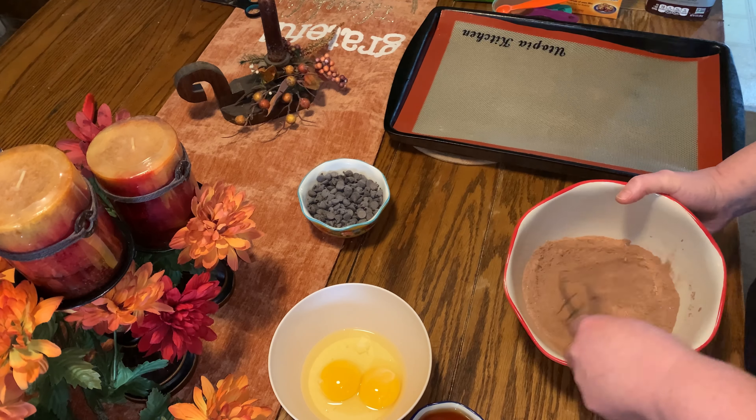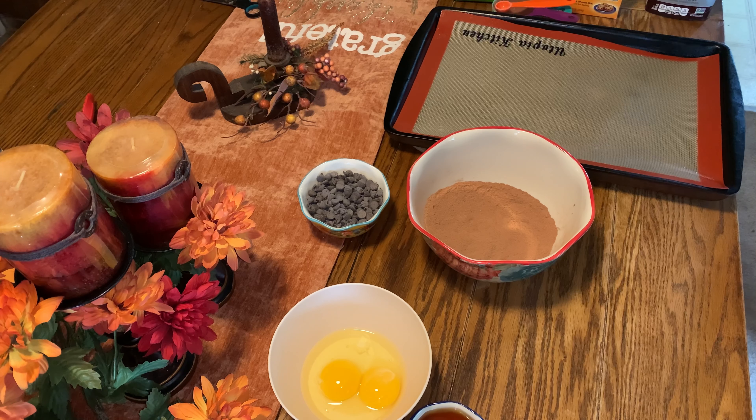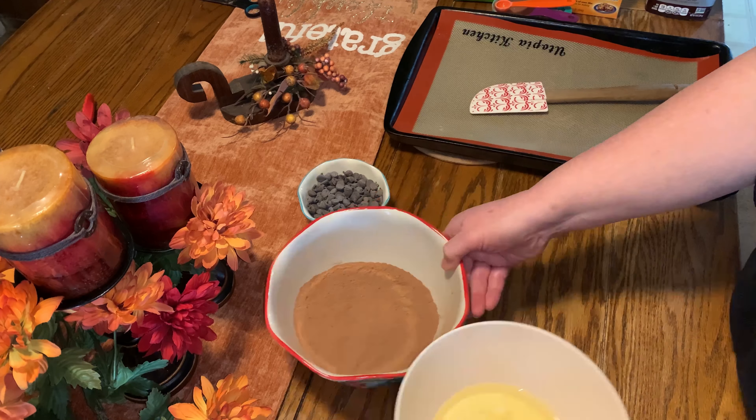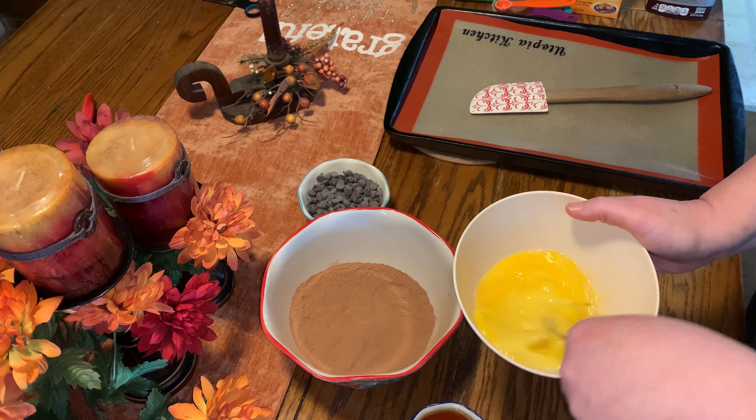I'm so excited about bringing cookies every week for the month of October for National Cookie Month. I'm going to give you a variety so everyone gets what they want — with the low-carb keto and the regular cookies.